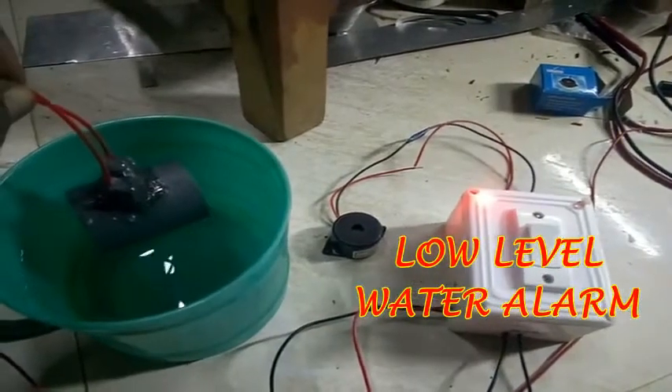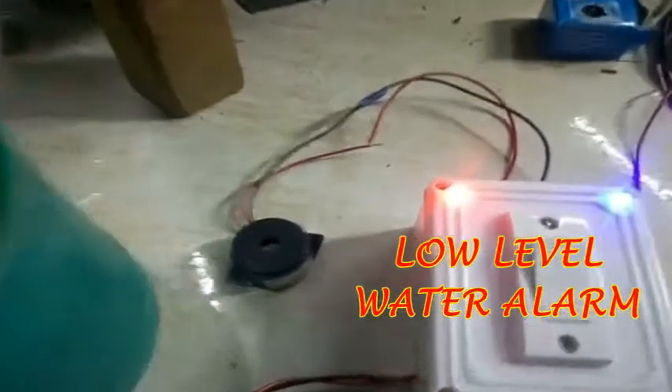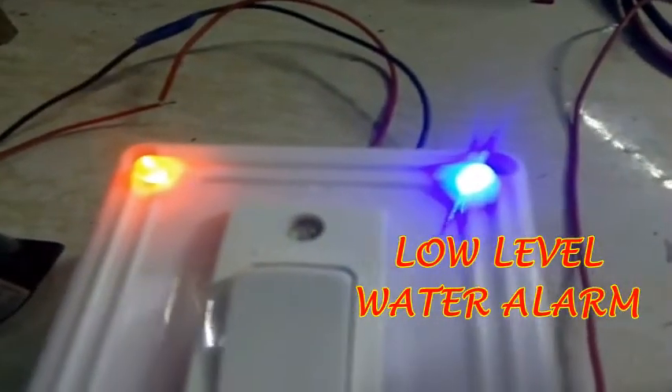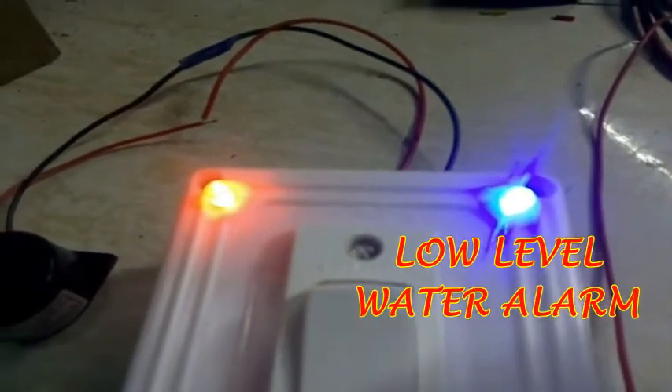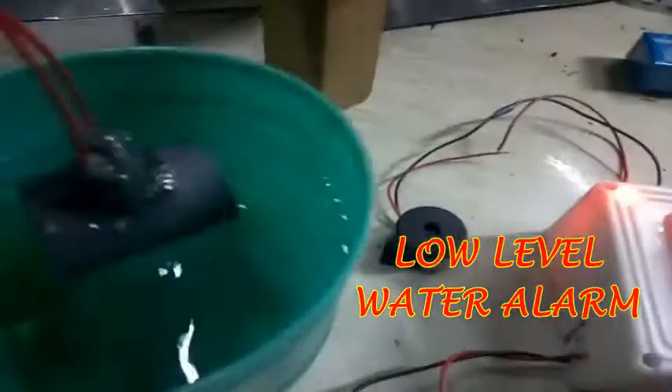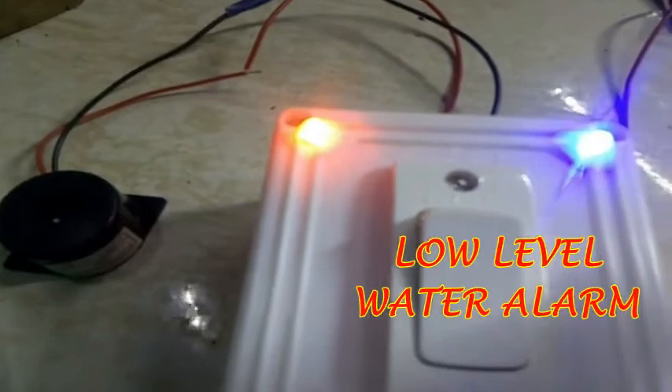There is a blue light. The blue light will turn on the alarm. If you do it inside, you will turn on the alarm.